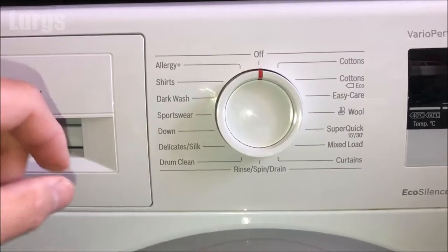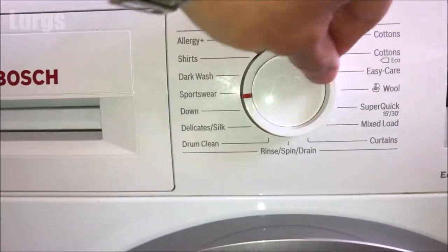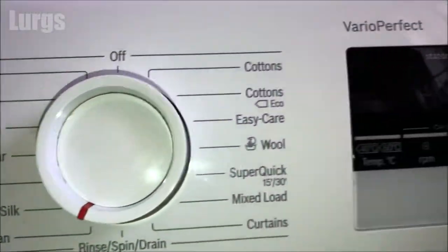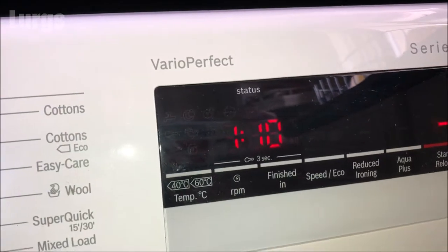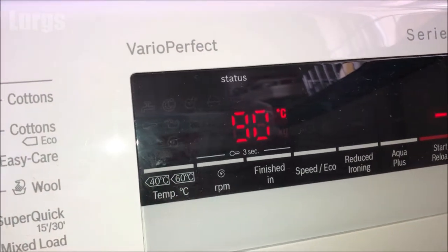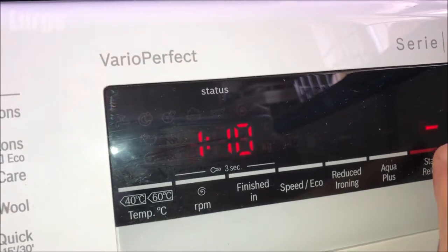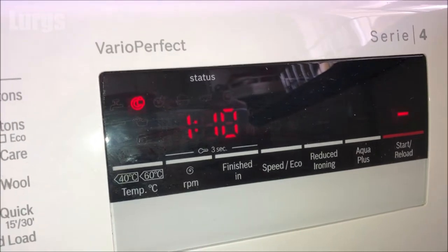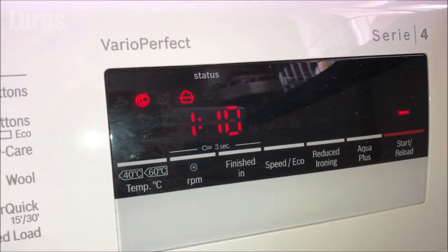We've closed the door and the Dr. Beckmann's washing machine cleaner is in the drum, so select the drum clean option. If you haven't got a drum clean option you might have a service option; if not, just select any washing program where you can set it to 90 degrees centigrade. This drum clean option has automatically selected 90 degrees and it's going to take an hour and 10 minutes.